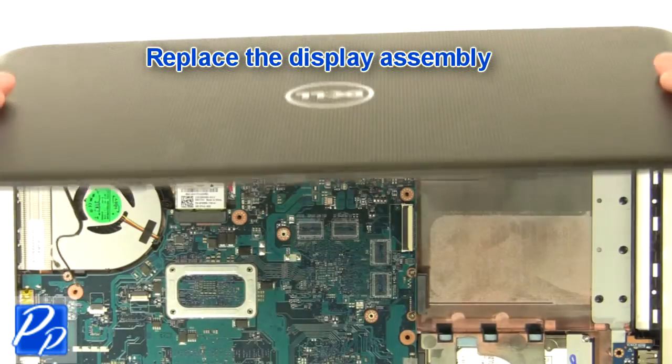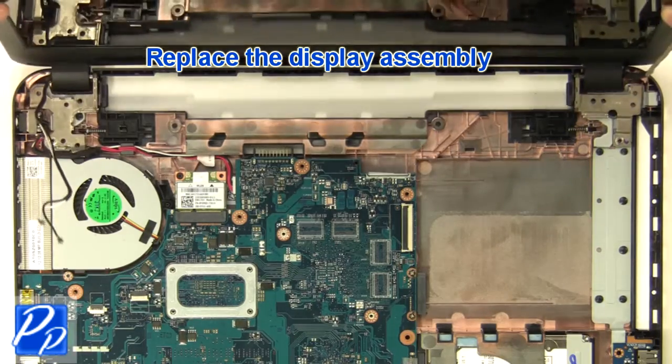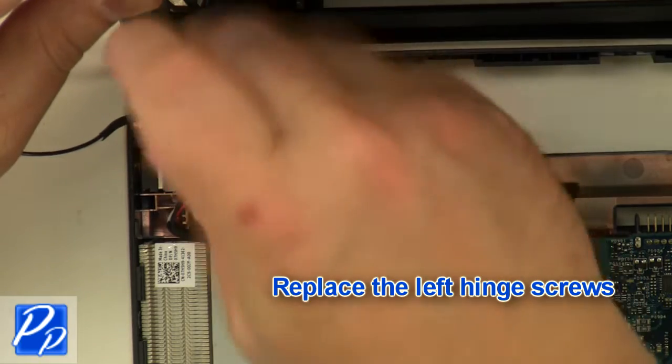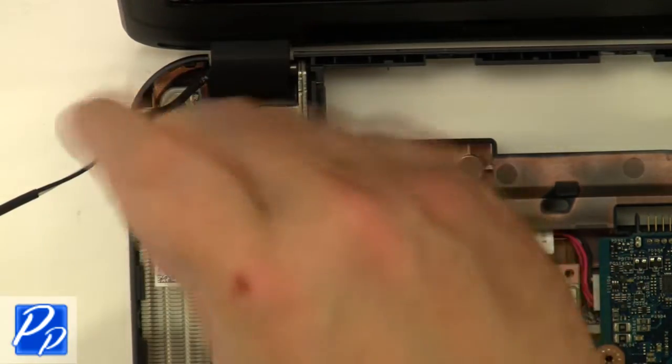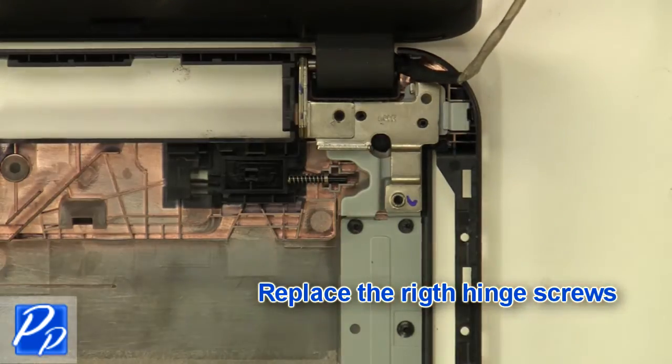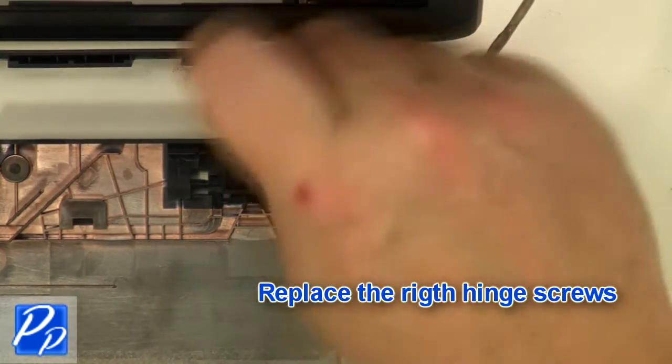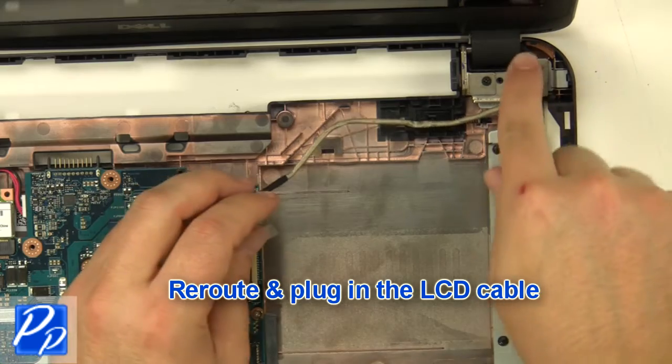Replace the display assembly. Replace the left hinge screws, then replace the right hinge screws. Reroute and plug in the LCD cable.